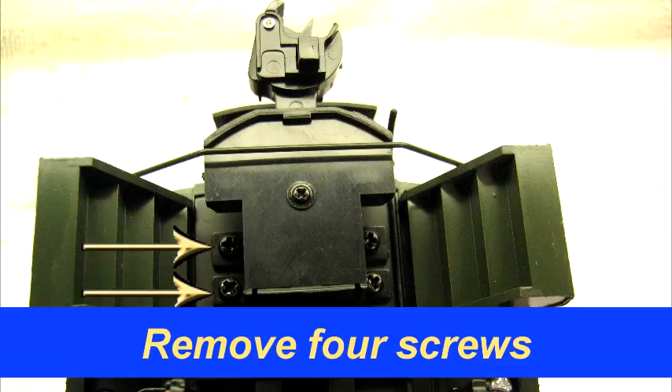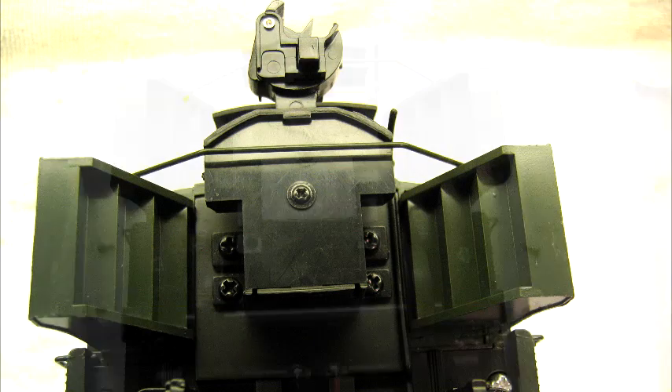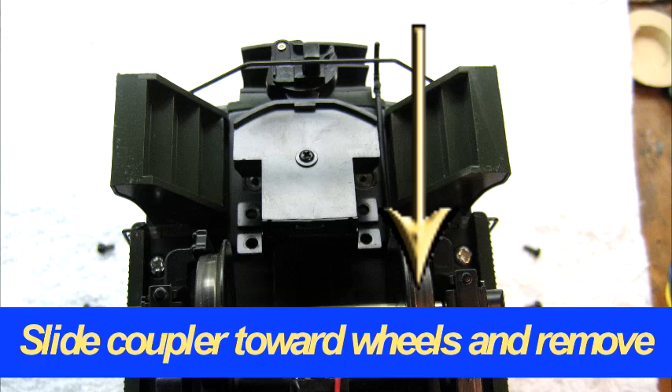First, remove the four screws holding the coupler assembly to the body. Then slide the coupler assembly toward the wheels.